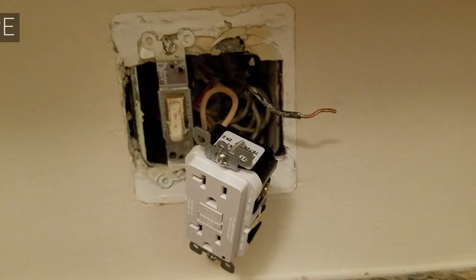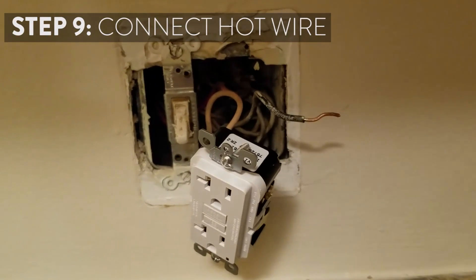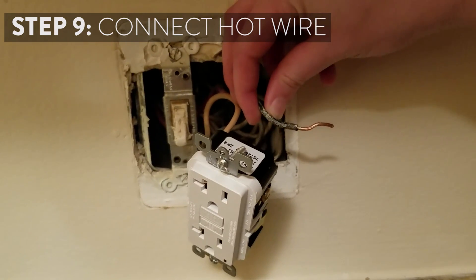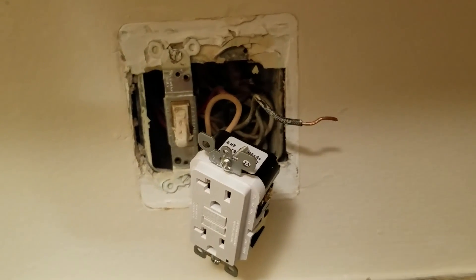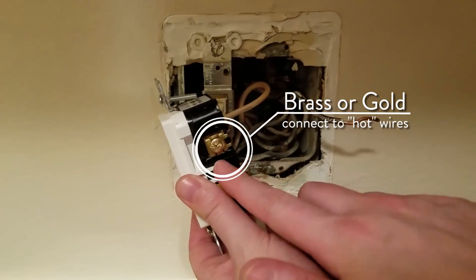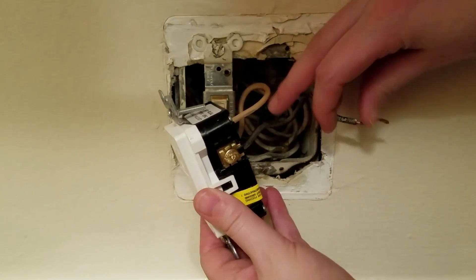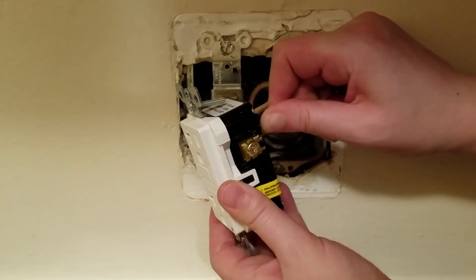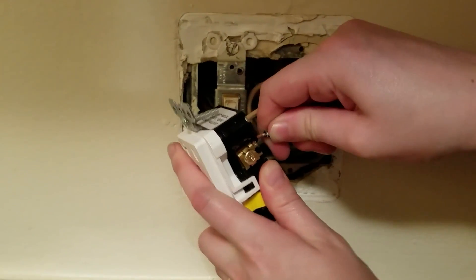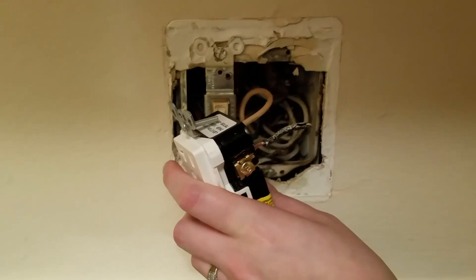The last wire that you're going to attach to your GFCI plug is the hot wire, or the one in black insulation. Just a reminder that the black insulation or hot wire always goes on the gold or brass screw. You'll just insert it into the hole and then tighten the screw.